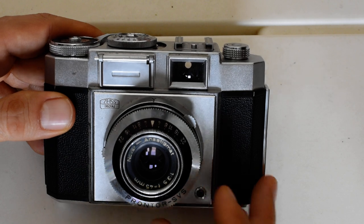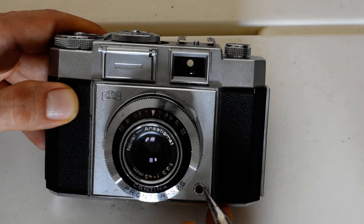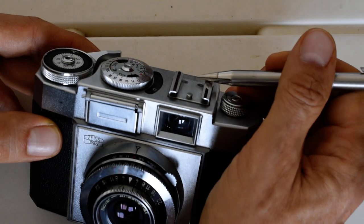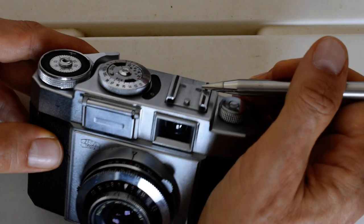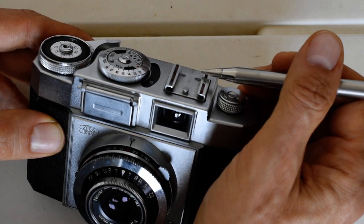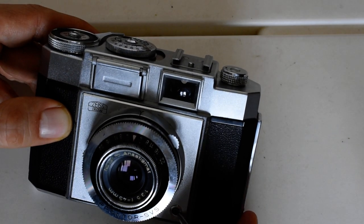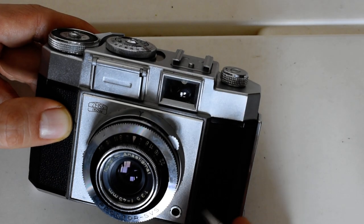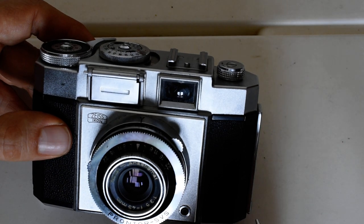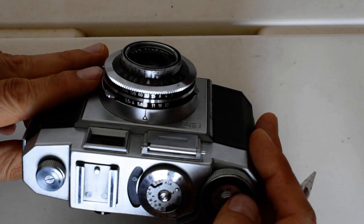This is the PC socket. If you were to mount a flash in the cold shoe — it's called a cold shoe because it does not have an electronic contact to fire a flash — you'd have to take a cord from the flash and plug it into this PC socket, which communicates to the flash when the shutter is released.